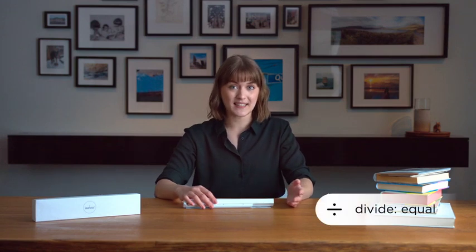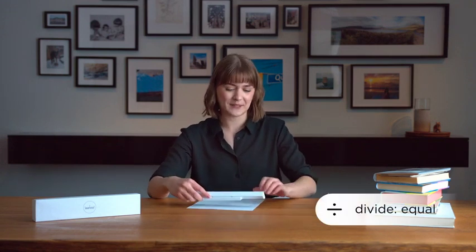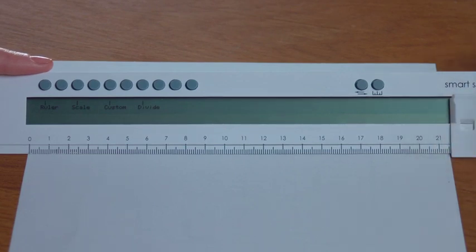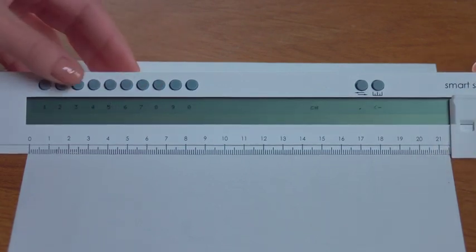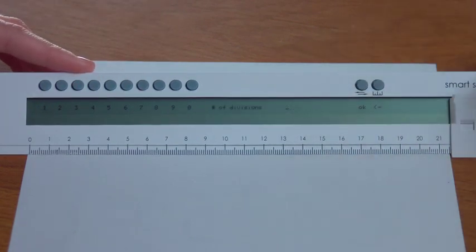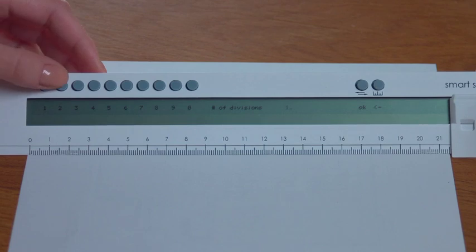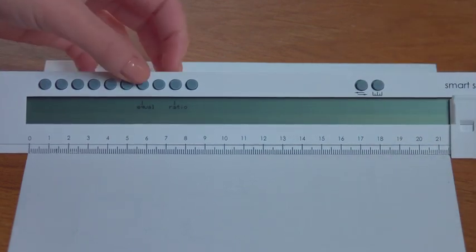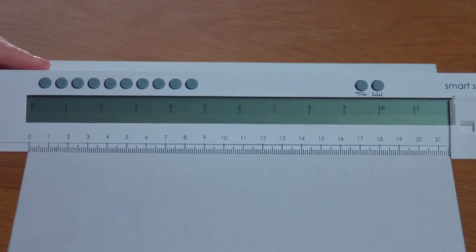Another feature of the smart scale is if you want to divide spaces — let's say this paper — into 6. Just measure it: 21.6 centimeters. Input that measurement and the amount of spaces you want, let's say 12. The smart scale divides it accurately for you.